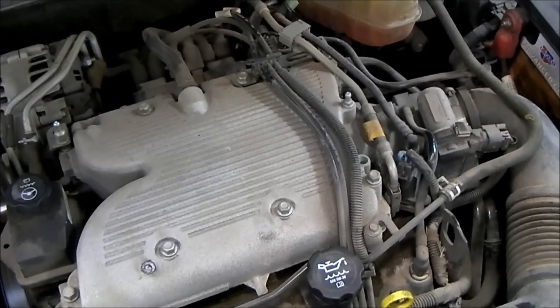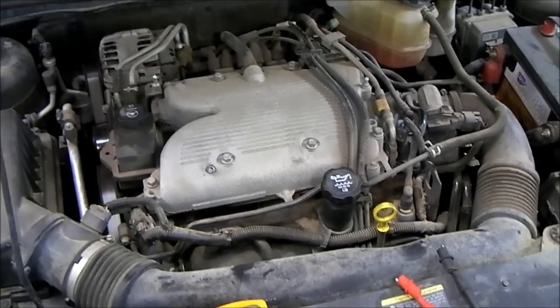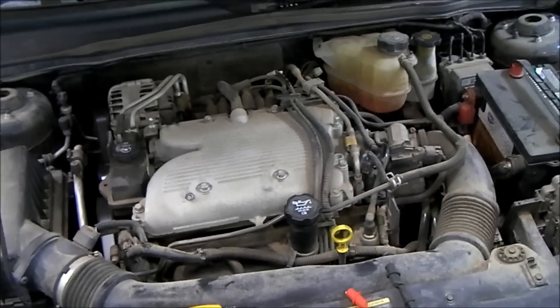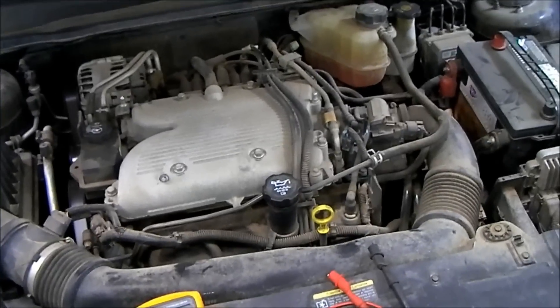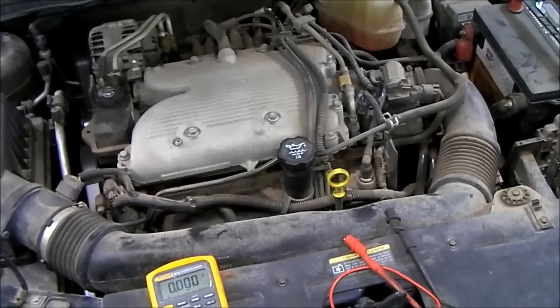We've got here a 2007 Chevy Malibu with the 3.5 liter V6. This is actually a very easy vehicle to do this test on, and that's part of the reason why we're demonstrating on this particular vehicle.